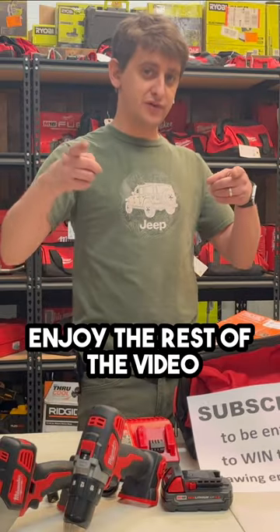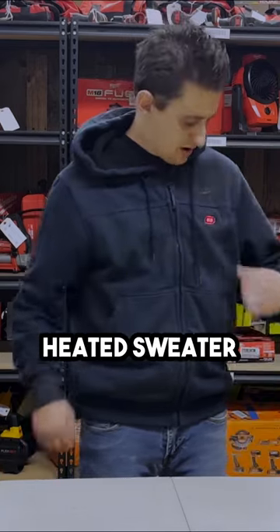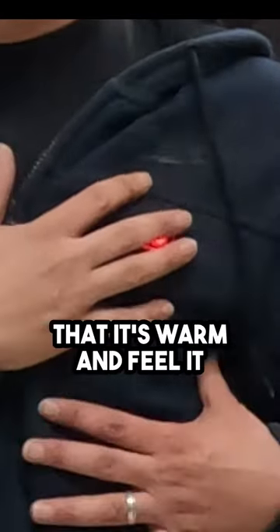Enjoy the rest of the video. Thanks again for watching. M12 Milwaukee heated sweater — push and hold it, it'll turn on. Let it warm up for like five or so minutes until you can feel that it's warm.